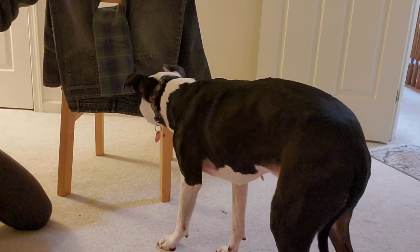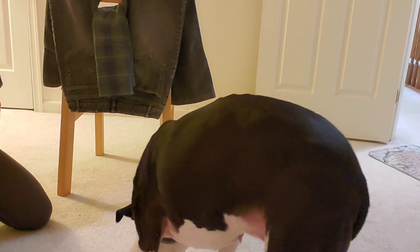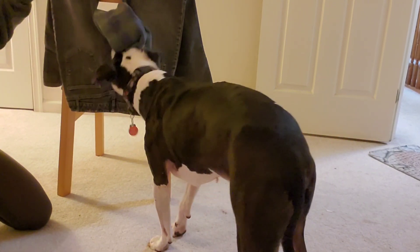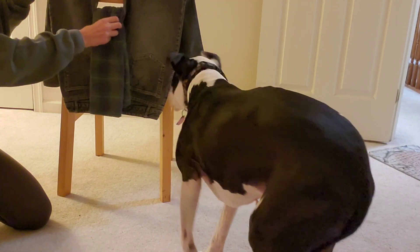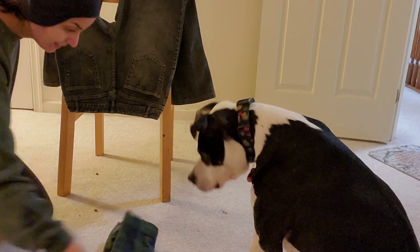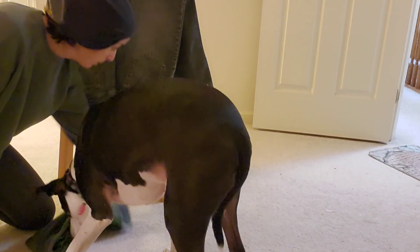Come on, pull it down! Go ahead — one more nudge and he'll be able to get it. Yes! You're so good, my smart boy!